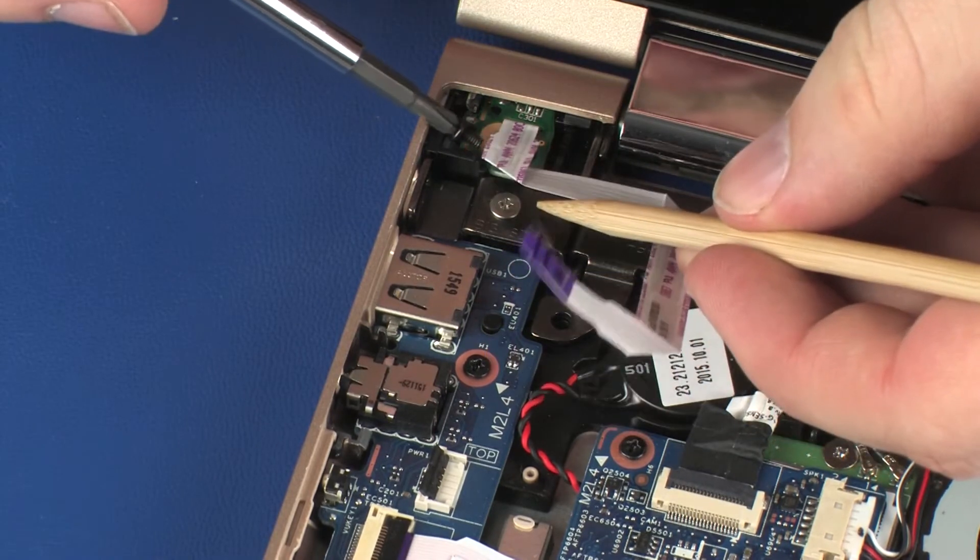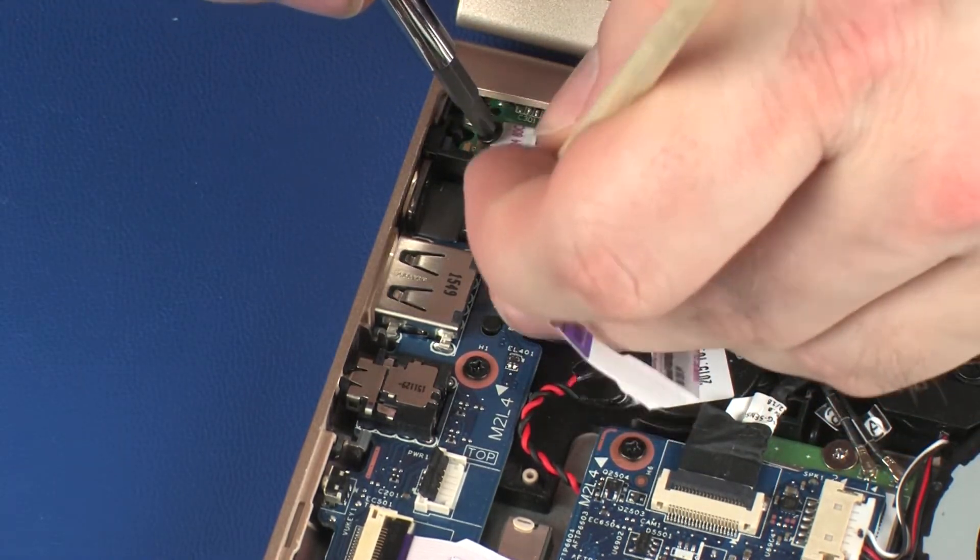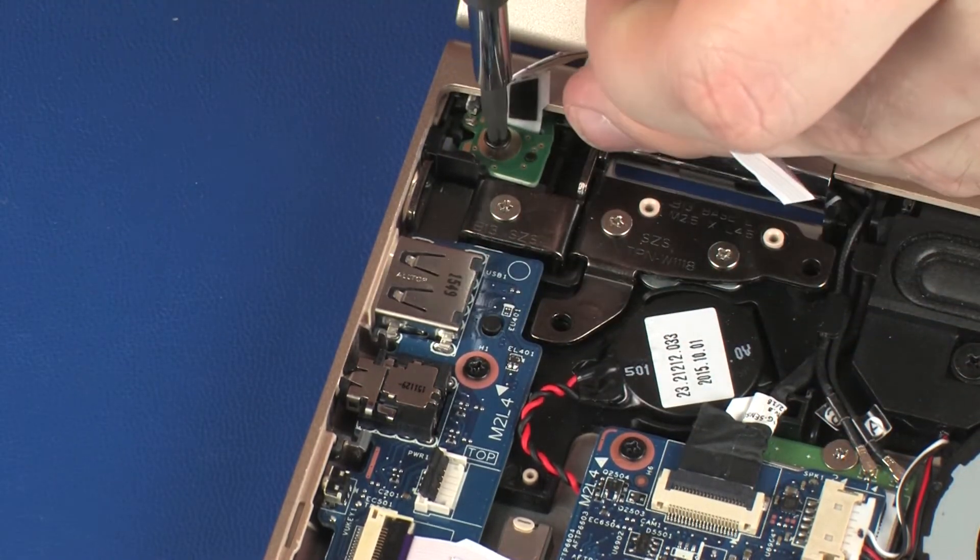Replace the 4 mm P1 Phillips-head screw that secures the power button board to the base enclosure.